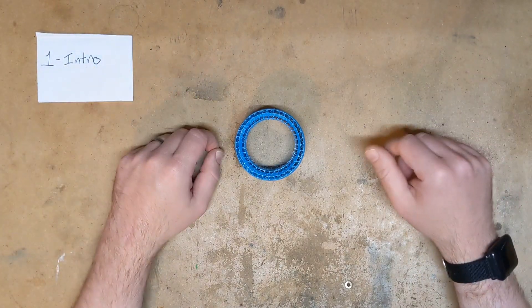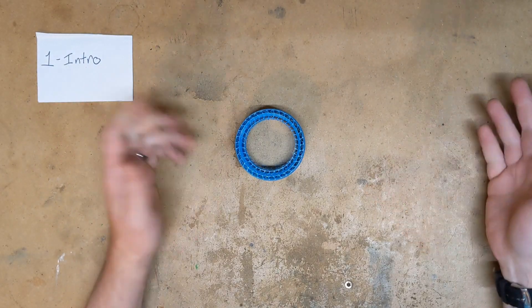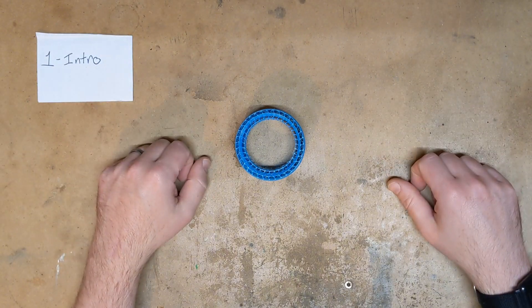Hi everyone, Nick here. I'm back with an exciting new project that I've been working on sort of in parallel with the MidMotor Bandit project you've seen before. I'm ready to share what I've got and I'm pretty excited to share it with you guys, so let's get into it.